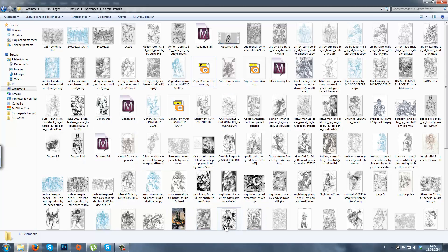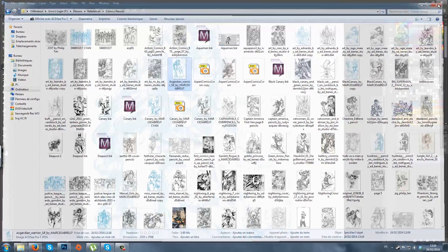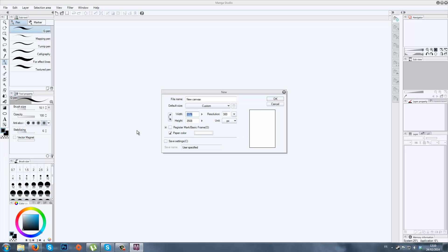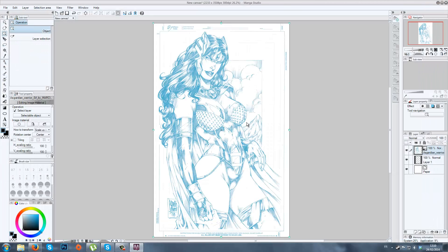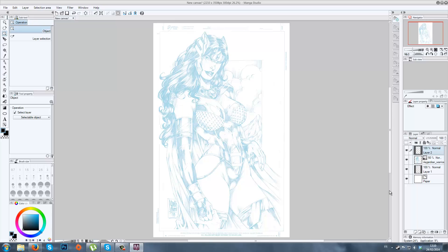Go to your file and write down the dimensions so you are sure: 2233 by 3508. Then close Photoshop and go to Manga Studio. Go to File, New, and write down the dimensions — 2233 by 3508. Then go to File, Import, Image and just click on your image. Now here is why I put a pretty strong value on the blue layer: when I drop the opacity to 50%, it's pretty balanced and the blue still pops up.